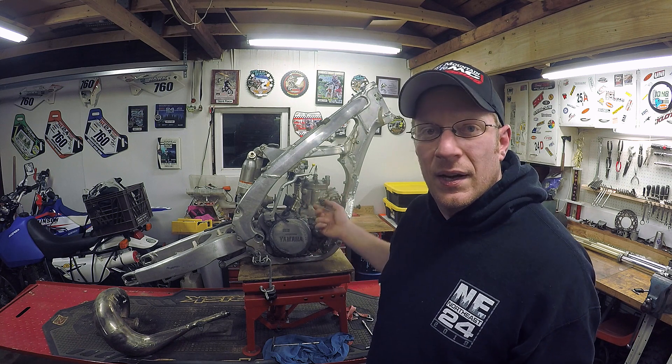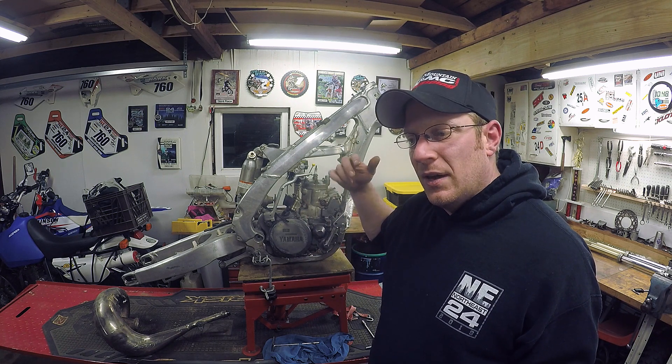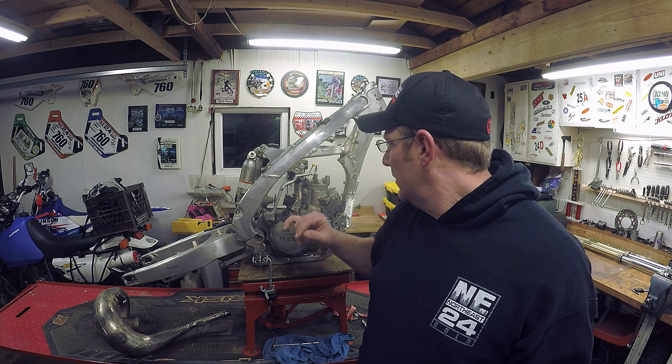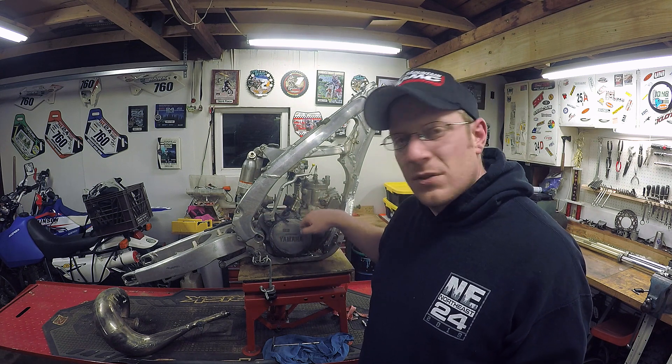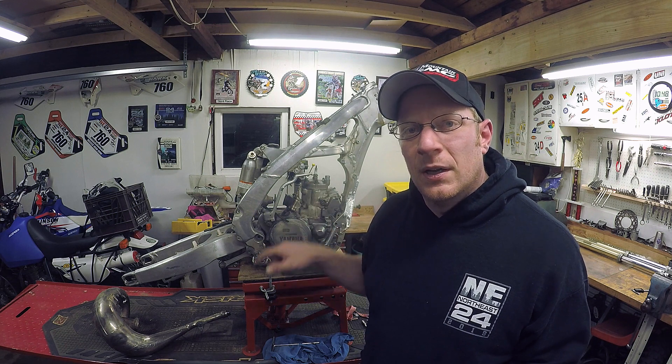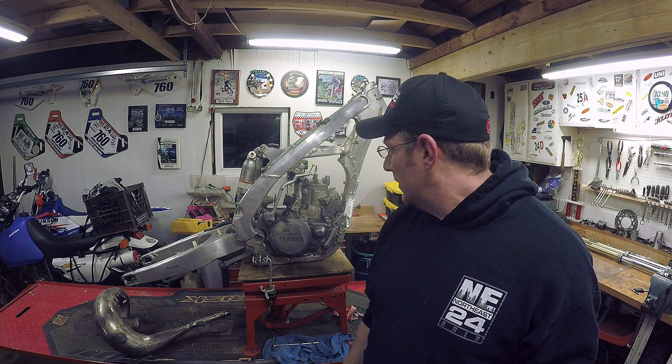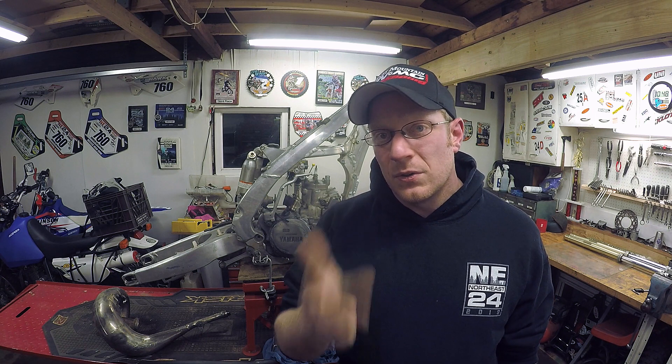I'm going to send the head out to Apex to get a little different bell curve milled on it and fix the squish. The cylinder is going to go out to Millennium to get replated. We're just going to keep whittling away at this. So if you like what you see, if you like talking about motorcycles, racing motorcycles, and riding them, subscribe to this channel and I will see everyone on the next one.